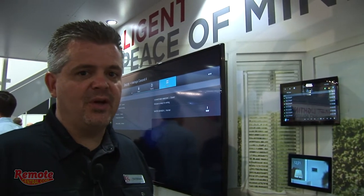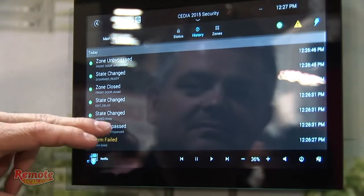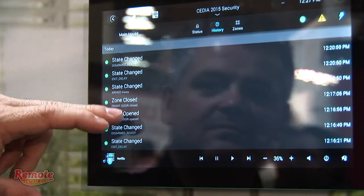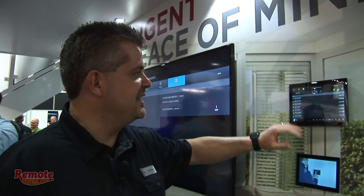Another feature is a history view. Most alarm panels show only the last event that occurred in the home. This allows the consumer to go back and see what progressed to get to that point. For example, I can see there was a glass break sensor triggered in the basement, followed by a motion sensor in the basement, then a motion sensor on the stairs, and finally a motion sensor in the family room. The customer gets a much more complete and secure picture of exactly what's occurred in their home.